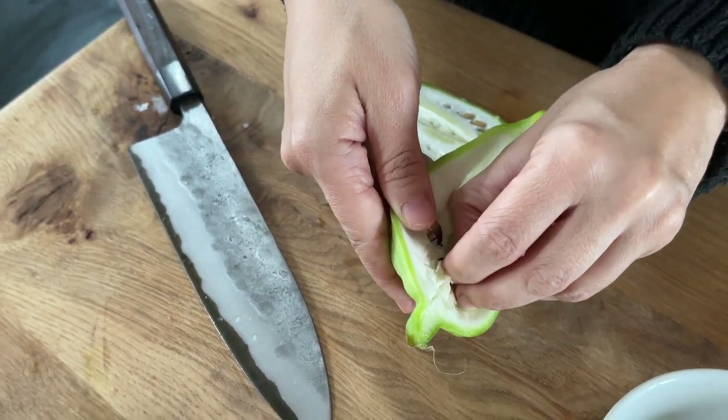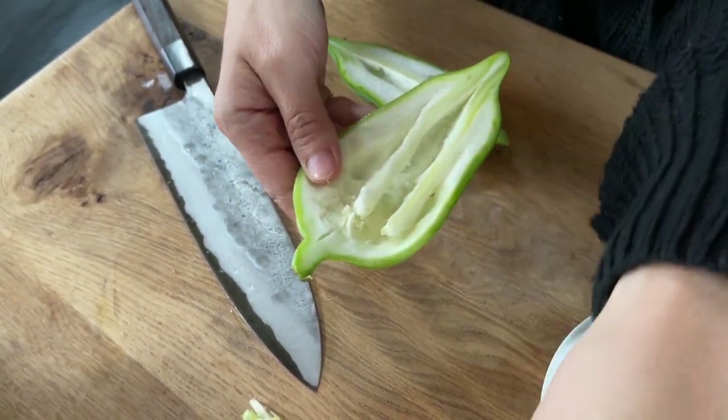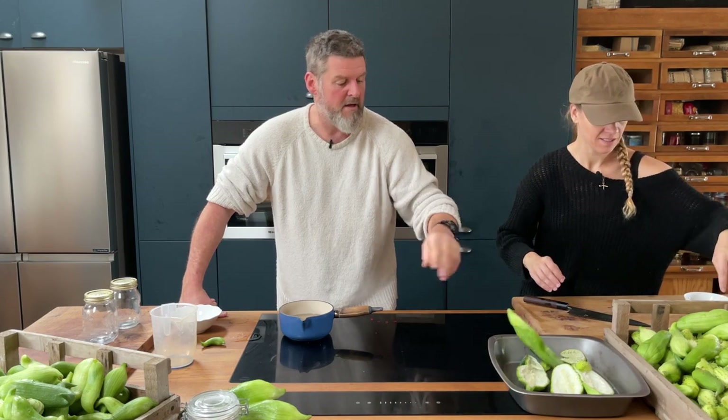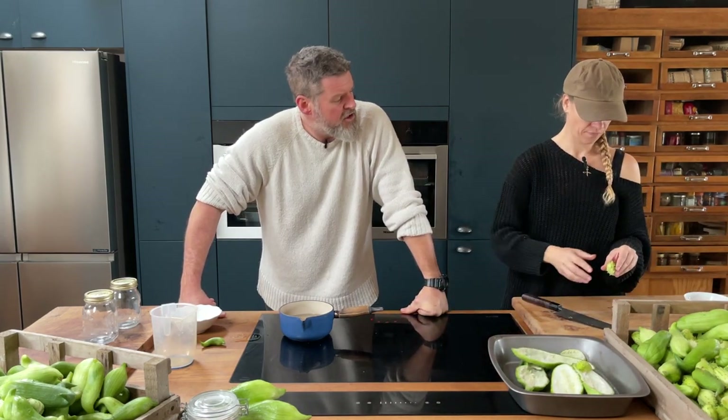Lucy is just chopping up the bigger chocha, and we will be rubbing those with oil, salt, and pepper and putting them in the oven for probably only about 10 minutes at a high heat just to roast them.